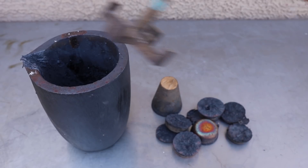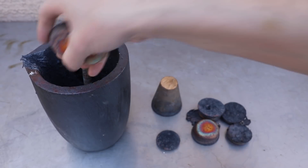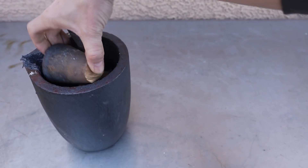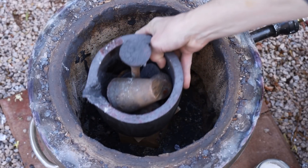While the shell was heating up, I loaded up my crucible with some bronze scrap and then fired up my homemade keg furnace. And that's keg furnace, not cake furnace — some people have actually asked me for clarification about that in the past. You could actually put a cake in there, I guess.